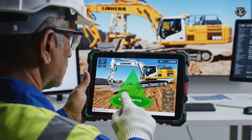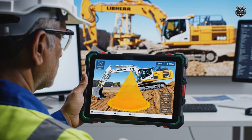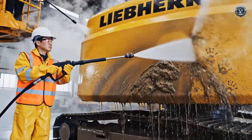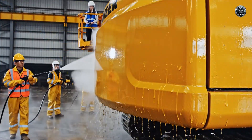Tipping moment verification. We calculate the limits of stability to ensure the operator is never at risk. Construction is done, but the finish is just beginning. The machine is stripped of factory grime and prepared for its final coat.